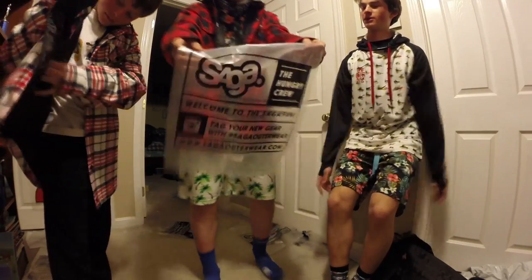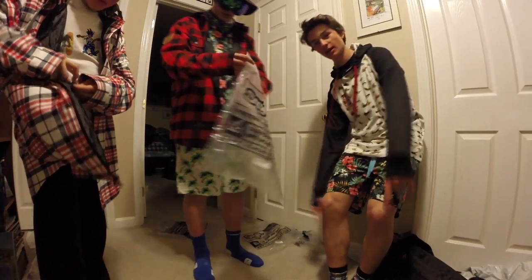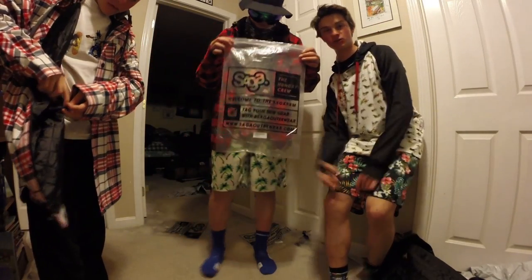Hashtag outerwear! Go follow me — be_rose_99 on Instagram — and subscribe, like, and we'll see you all later.